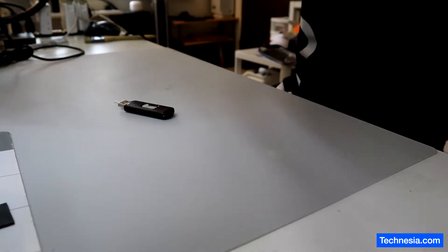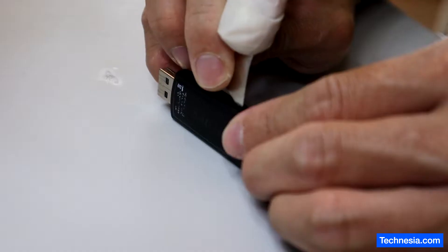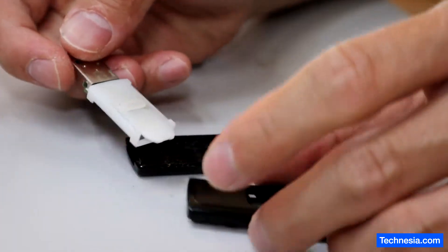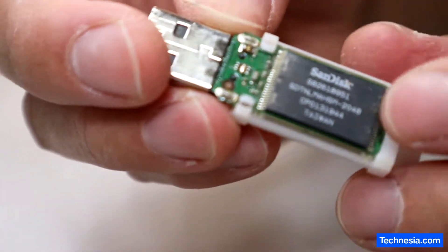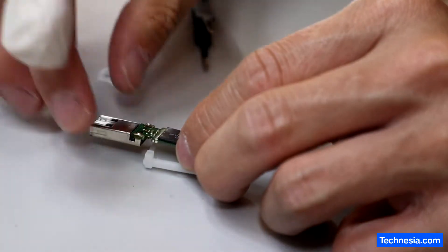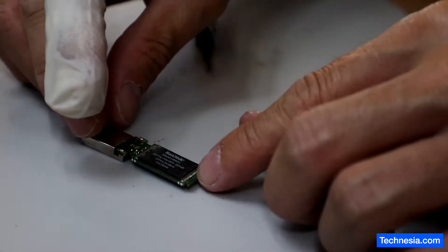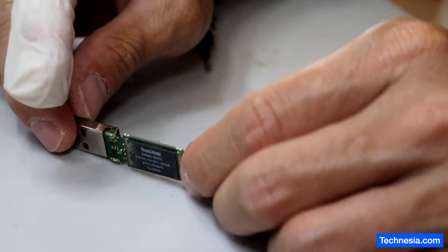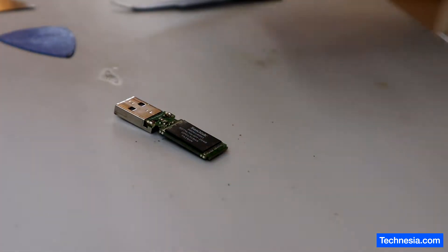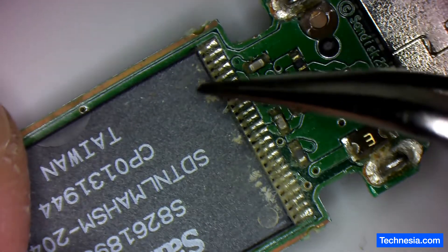Let's open the USB drive and hopefully I can recover the data from it. Looks like we got corrosion or something. The USB drive is out from the shell. Let's check under the microscope and see what was wrong with this. As you can see on the microscope, it seems like we got some corrosion around here.